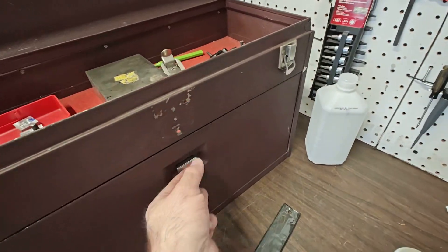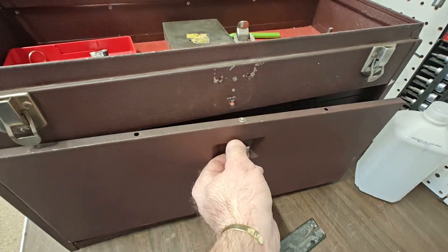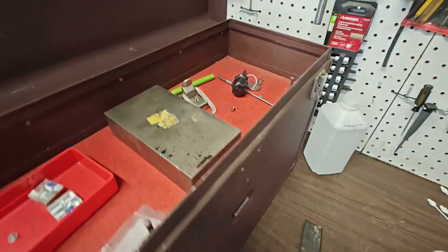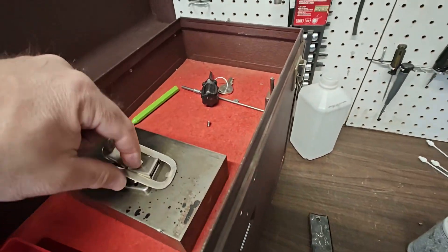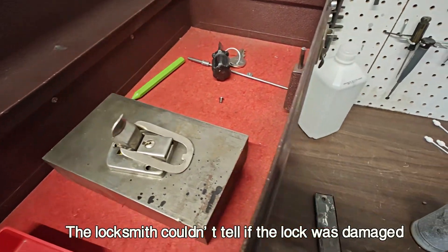I picked up this old Kennedy toolbox, which is actually a Starrett-branded Kennedy toolbox. I had to have a key made for the lock — I could not find the right key. The locksmith had me take it off, so that's what I ended up doing.